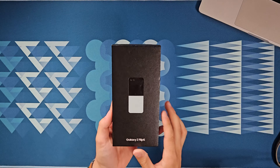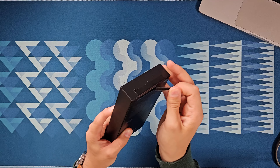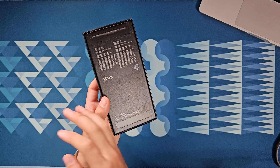Anyway, this is the Samsung Galaxy Z Flip 5 — this is what you came here to see. I literally just got back from Best Buy, which is why my face is so red and sweaty. I probably should have cleaned up before filming, but I just bought this phone, came back, and I am very excited to crack into it. So let's not waste any more time and just get right into the box.